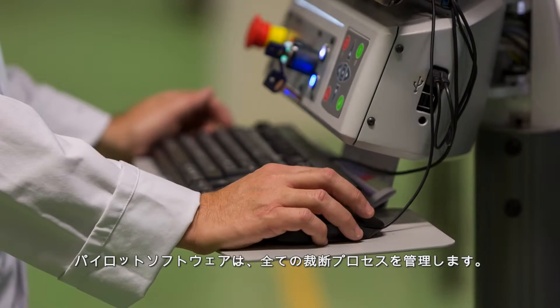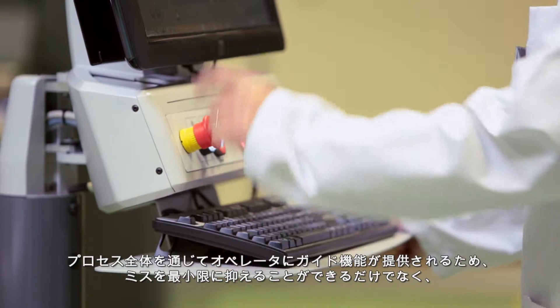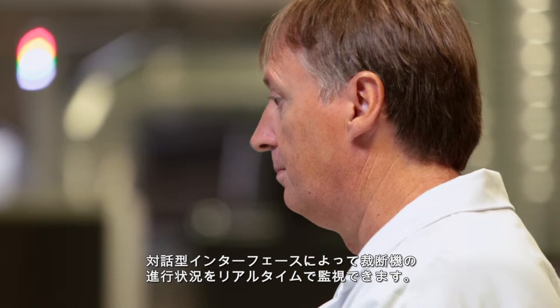The pilot software drives the entire cutting process. It minimizes the risk of error by guiding operators through the entire process, while the interactive interface enables real-time monitoring of cutter advance and status.